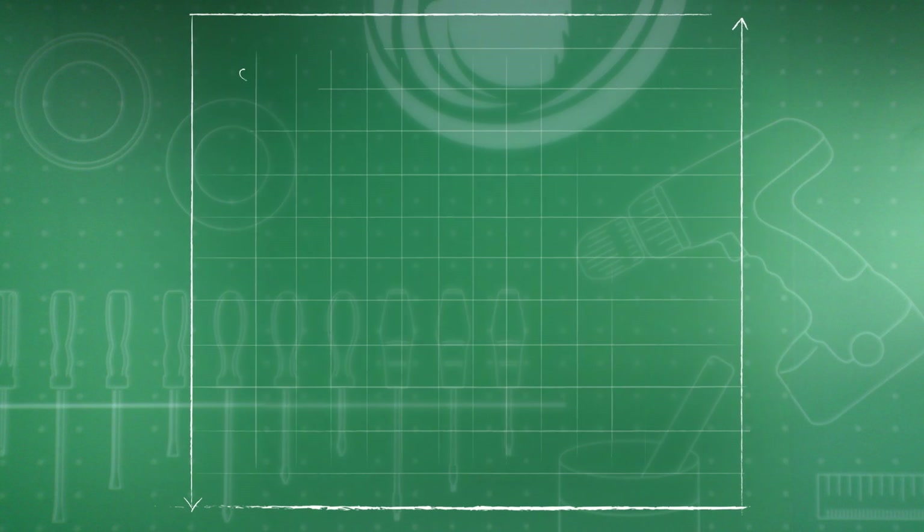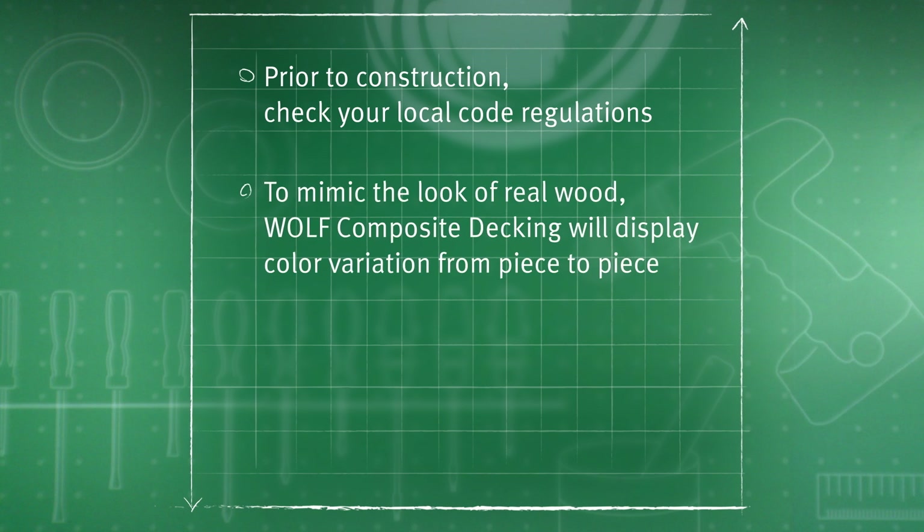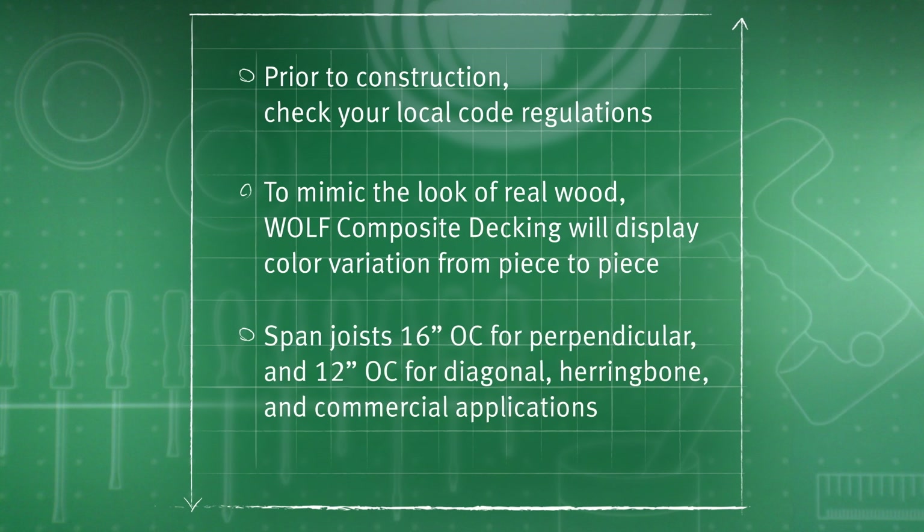Let's review. Prior to construction, check your local code regulations. To mimic the look of real wood, Wolf Composite Decking will display color variation from piece to piece. Span joists 16 inches on center for perpendicular and 12 inches on center for diagonal, herringbone, and commercial applications.